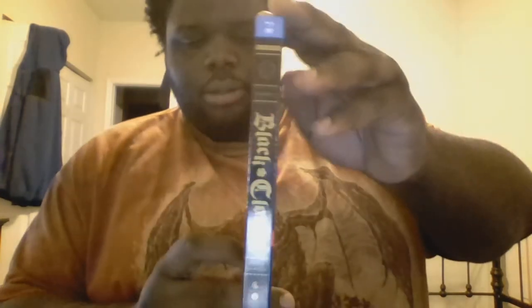Here is the unboxing. Black Clover Season 2 Part 2 Blu-ray and DVD combo pack. In the front we have Vanessa, the right and left side have the logo, and on the back you can see screenshots of the conclusion of the Witch's Forest.